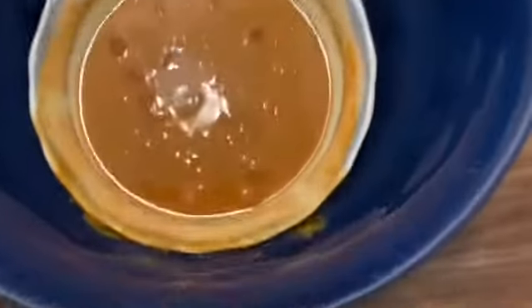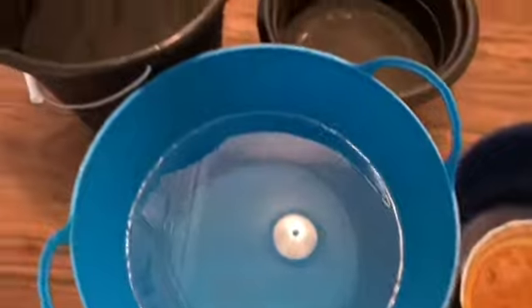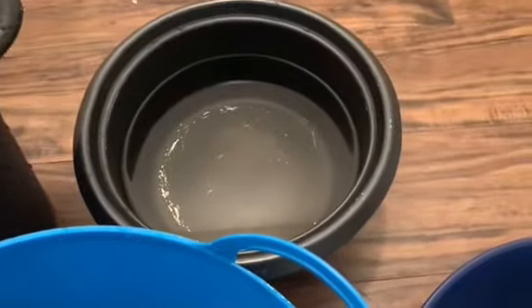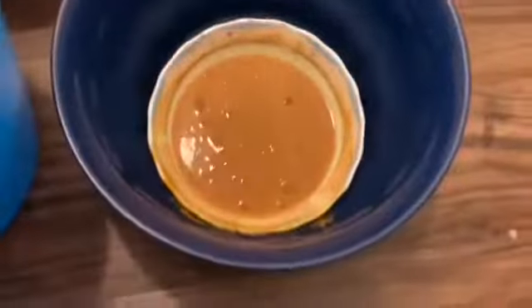There are a lot of waste that can be cleaned. I will put water in three buckets. In this black container, there is normal water, and in this one, there is a little water.